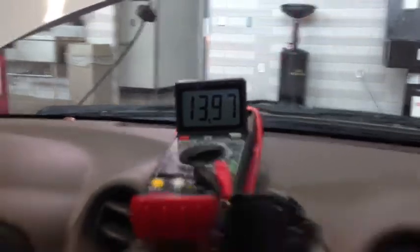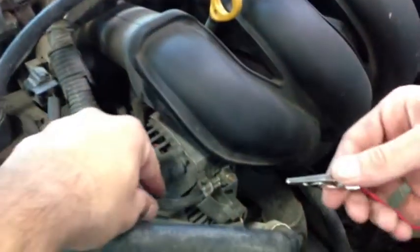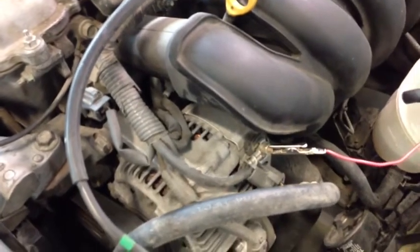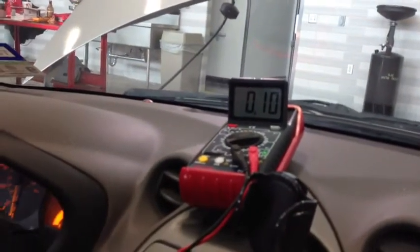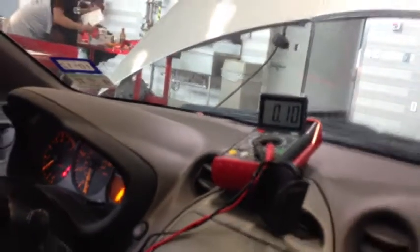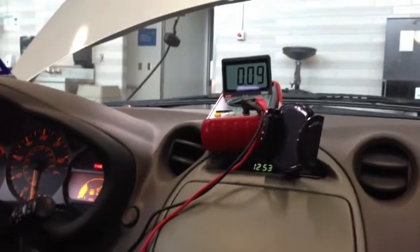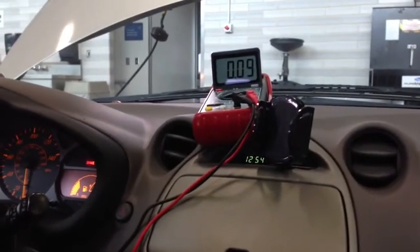Now we're going to measure the voltage drop from the positive side of the battery to the positive side of the alternator, which is the B terminal. One lead goes to the battery positive and the other goes to the B terminal of the alternator. In this case we got 0.11 volts. We rev it up to about 2,000 RPM — it stayed there, which is a pretty good connection. Do not accept more than 0.2 volts drop between the positive terminal of the battery and the B terminal of the alternator.